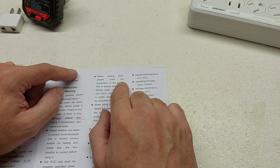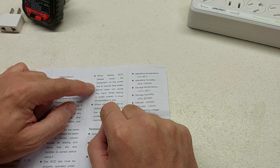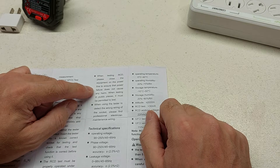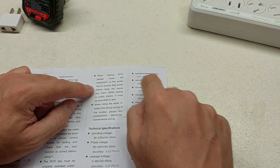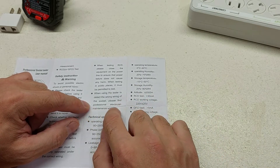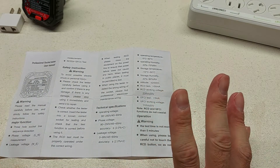When testing the RCD, please close the equipment on the power line to ensure the power failure does not cause any harm. When testing in public places, it must be permitted to test. I feel that if you're going to test a circuit, make sure there's nothing else on it — no equipment plugged in. Don't plug it into a power bar; put it right into the receptacle on the wall. Some receptacles will be connected in series to other receptacles in the home or business. And when wrong wiring is detected, find a professional electrician to maintain the wiring. Those are all common sense but very well-needed pieces of direction.